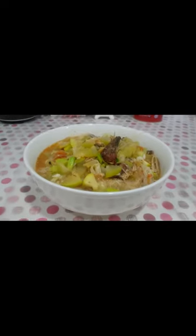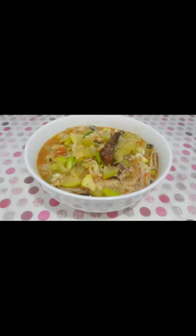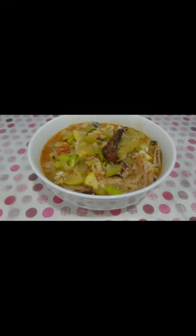Hello everyone! Today we are cooking ginisang upo with sardines and sotanghon. This is a very quick and easy recipe so let's go ahead and get into it.